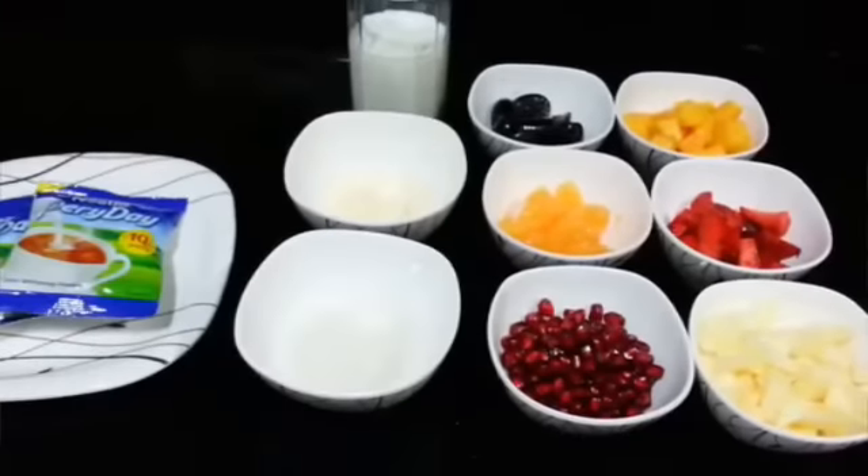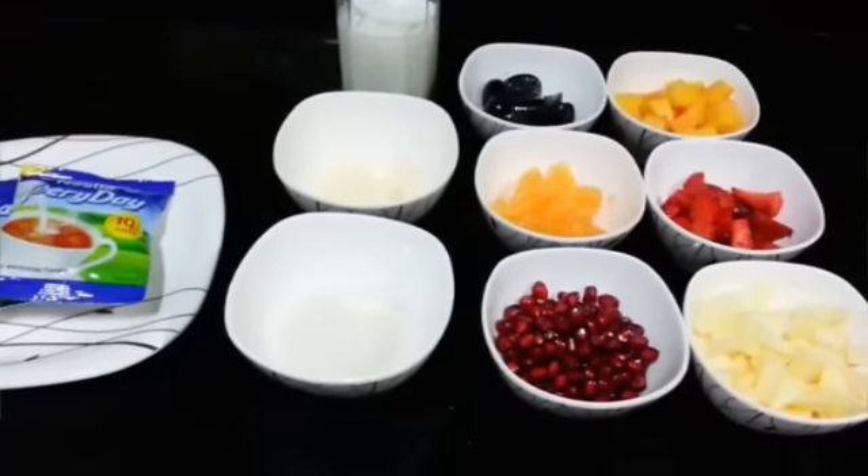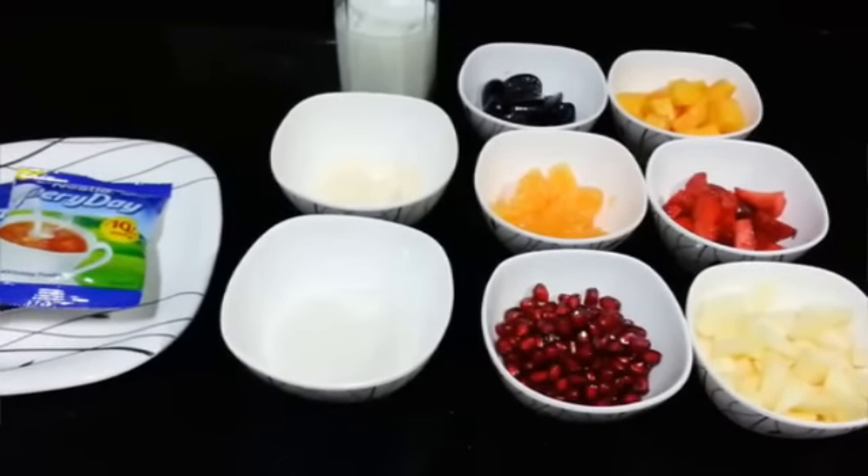Hello everyone! Welcome to Shadow Cook. Today we are going to make fruit custard. It is a dessert with fruits and milk and it is really tasty. It has a nice flavor of custard. So let's see what we need for this.